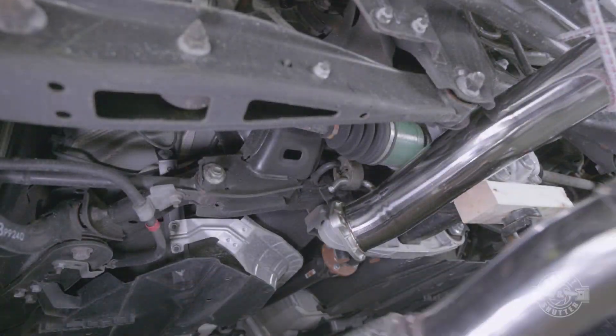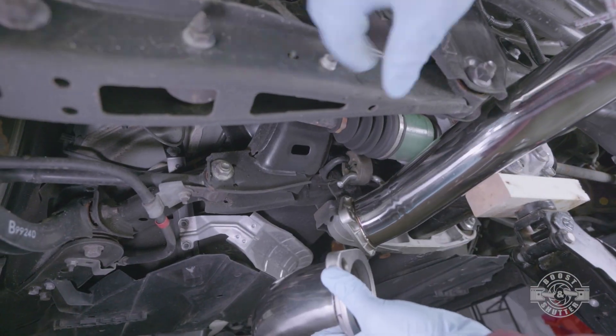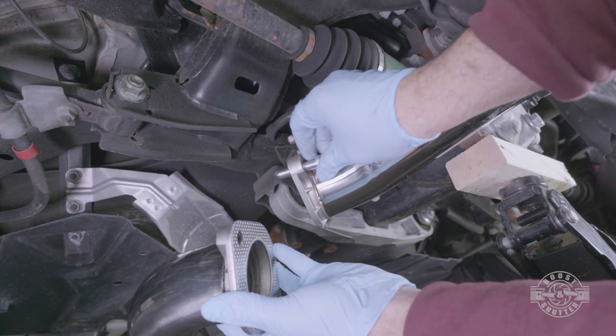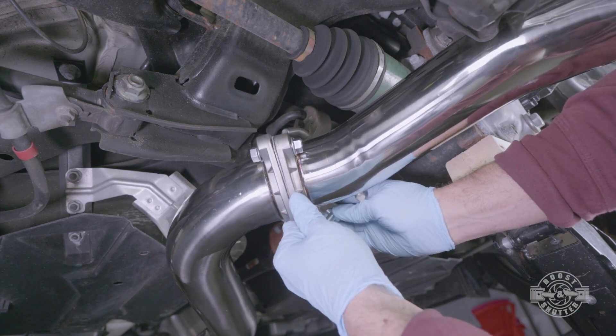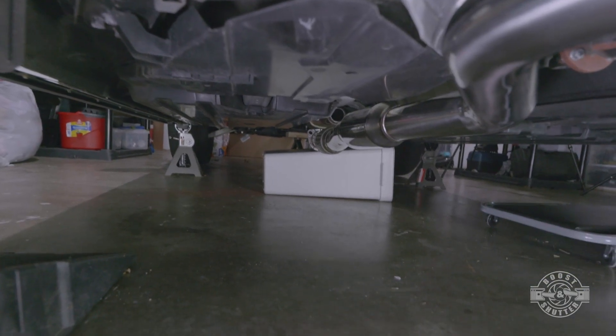We're gonna then grab the forward portion of the new catback and slide it into place. Make sure you grab one of the included gaskets and two nuts and bolts from the hardware in your kit and we're gonna very loosely screw in the nuts and bolts by hand. We'll torque them shortly. You can see that I used a garbage can to prop up the front so that the screws would line up properly.